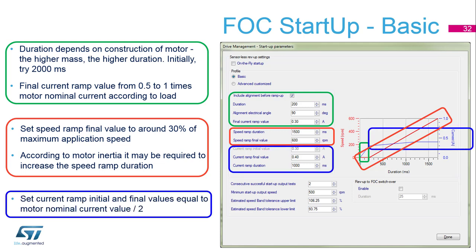Finally, we have to work with the current ramp and set up the initial and final values dependent on the required torque. Normally, we start with 50 percent of the nominal current value.